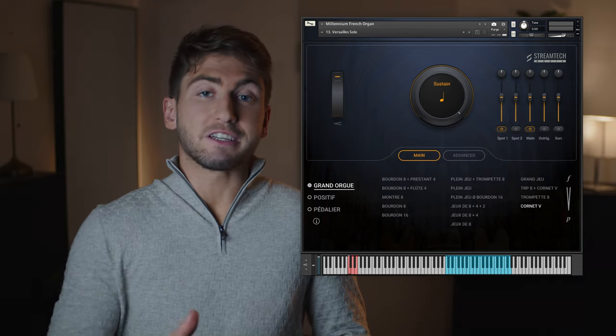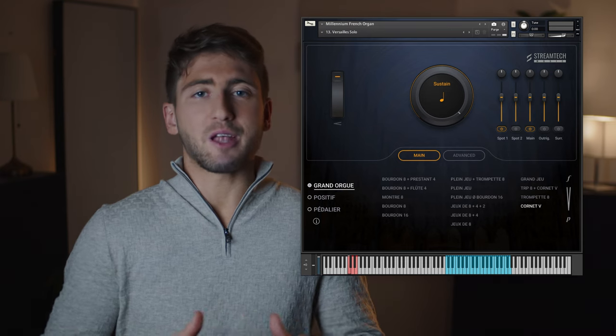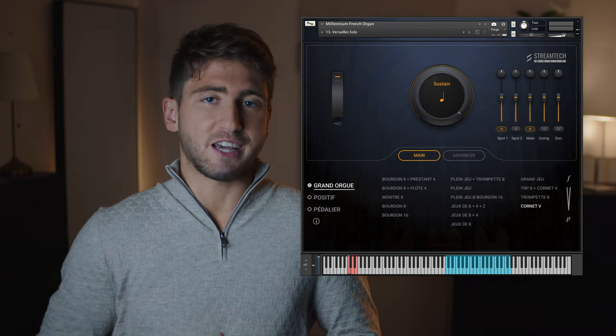Next up, Versailles Solo, showcasing the cornet's very unique timbre. For that I'll play some simple arpeggios to give an idea of how it sounds.